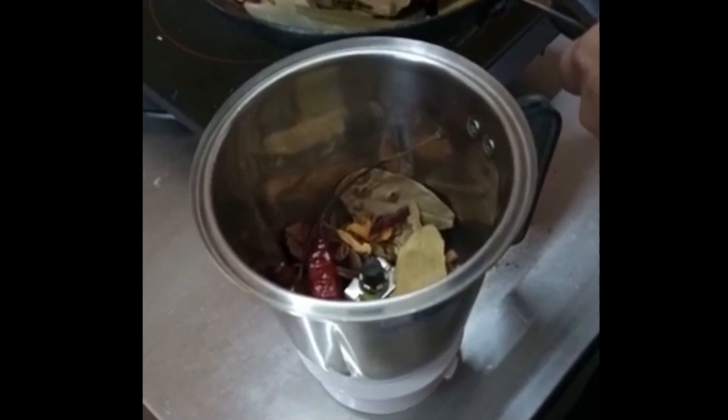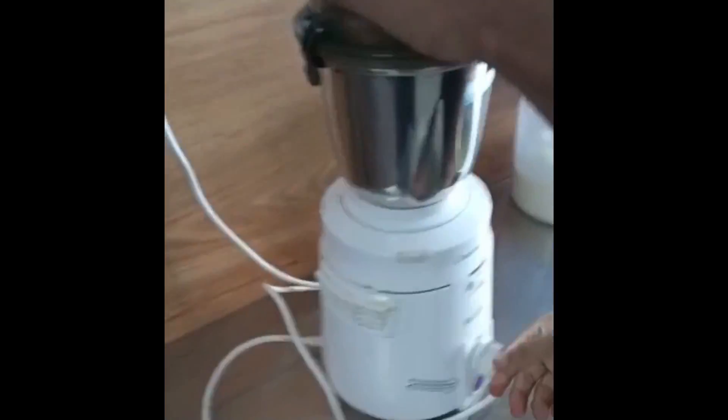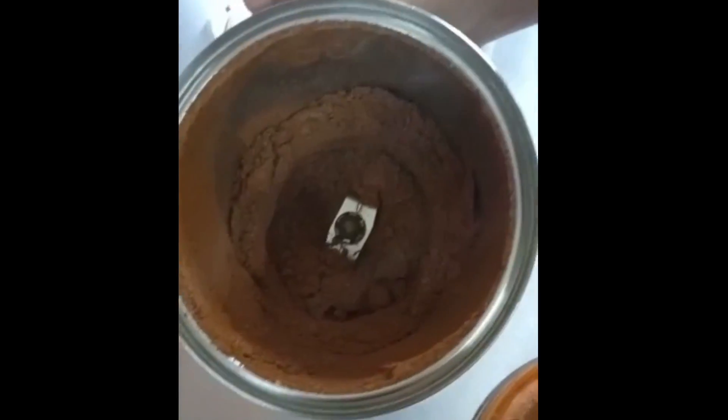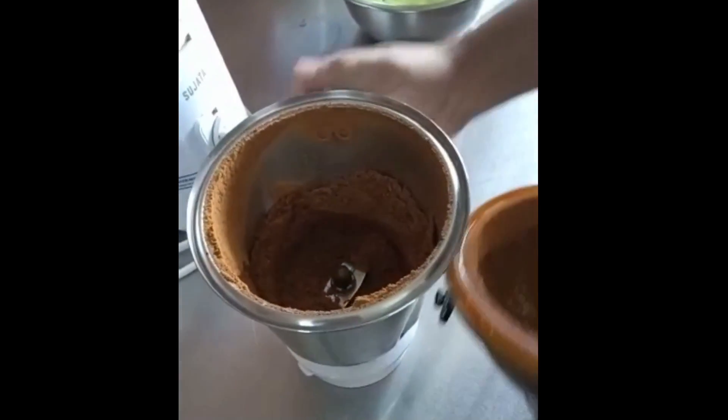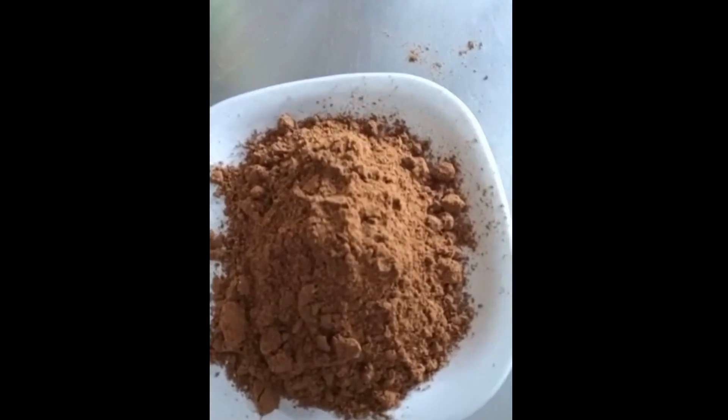Now we are mixing it on our raw grinding. Once this is done, our biryani masala is ready.